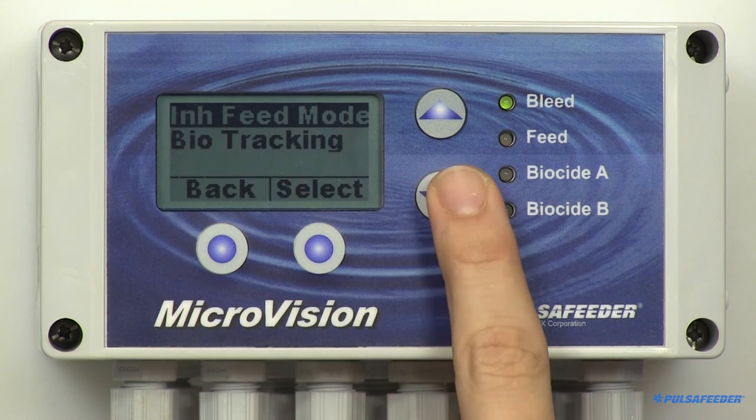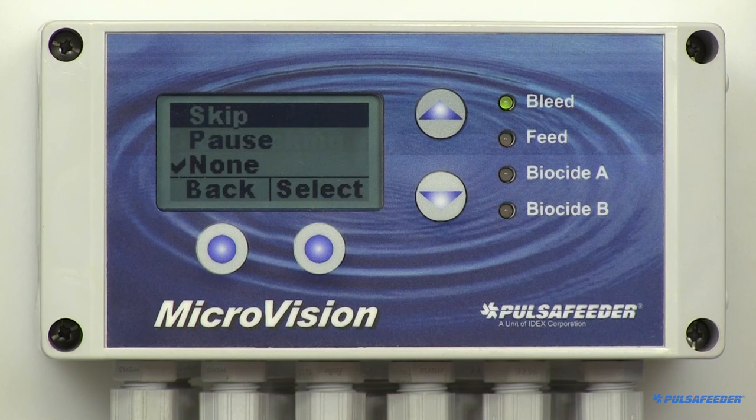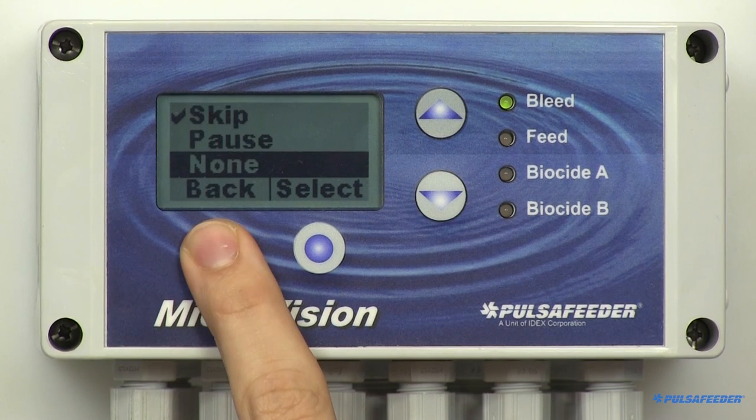From the inhibitor menu, highlight and select BioTracking. Skip will skip an inhibitor feed cycle if a biocide happens to be feeding. Pause will delay the inhibitor from feeding until the biocide feed cycle is completed, then it will feed. Selecting None will feed inhibitor regardless of what the biocide feed cycle is doing. Please note that if any inhibitor feed cycles were paused or skipped, they will not be added to the next inhibitor feed cycle. Use the arrow keys to make your selection, then press the back button.